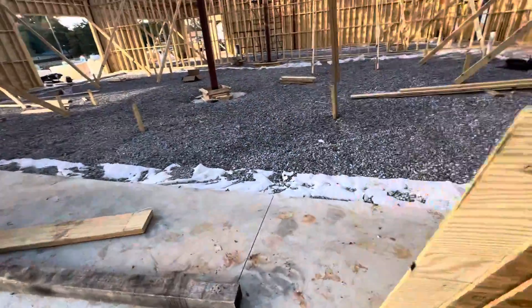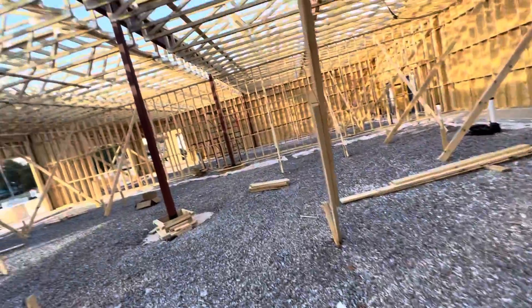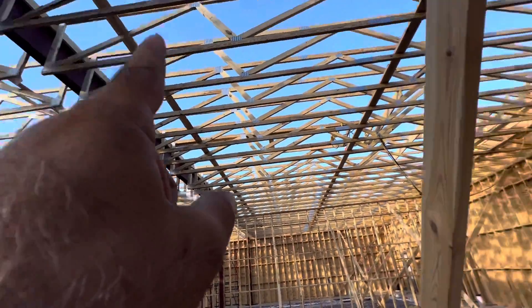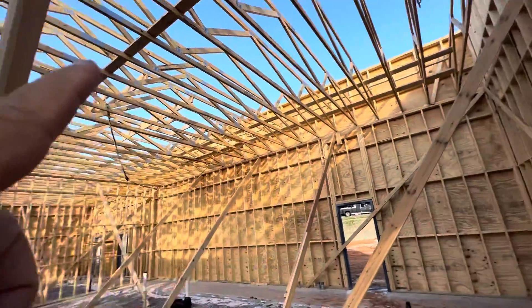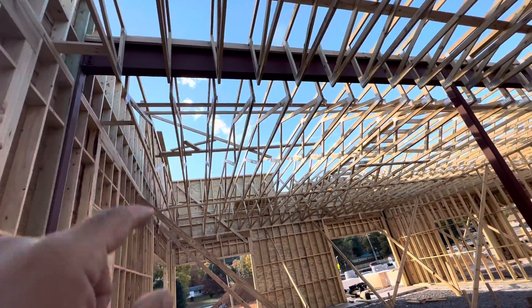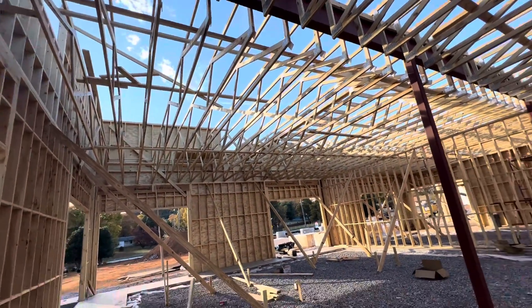Inside, I need to show you — they installed the wood roof truss. You can see the wood roof truss here.